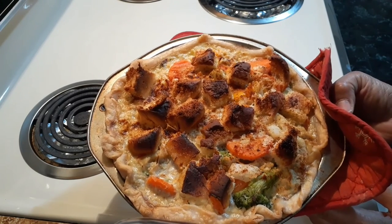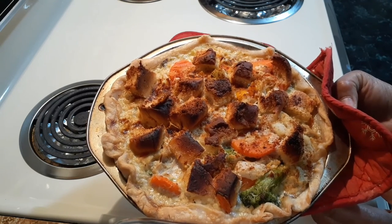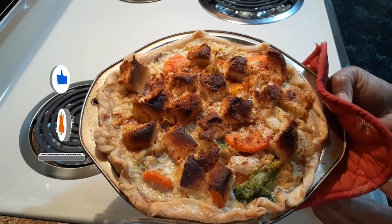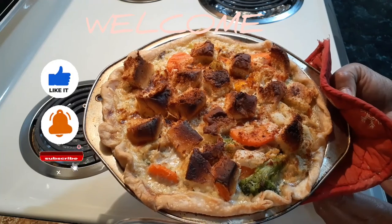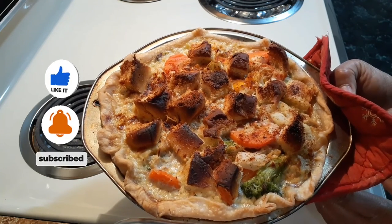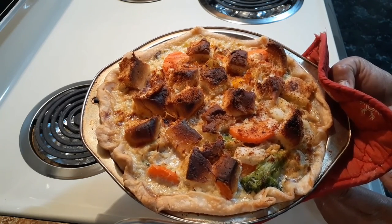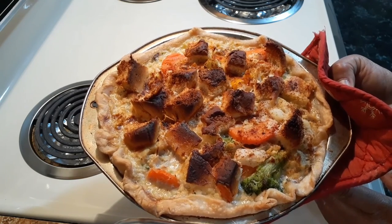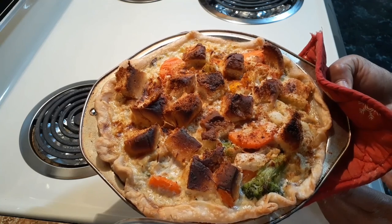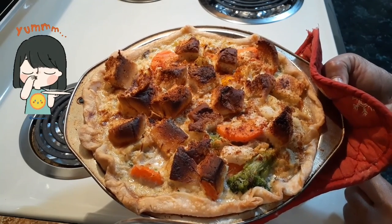I hope you enjoyed this video of my Turkey Crumble Pot Pie. If you liked it, please give it a thumbs up. Subscribe to my channel if this is your first time watching, and if you're returning, thank you for coming back. Hit that bell notification so you never miss another video. Share it with your family and friends — come on and get some fun and teachings on how to cook different things. I hope you have a wonderful day, take care and be safe.